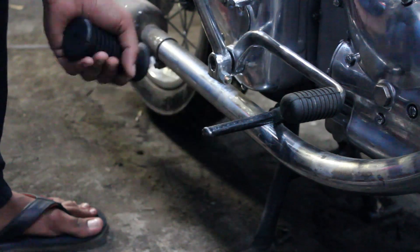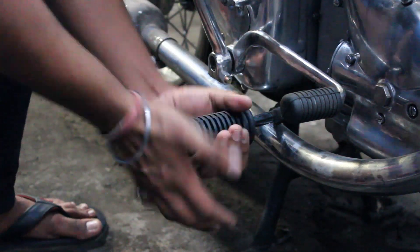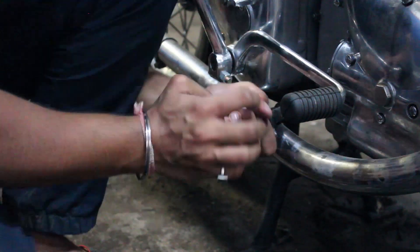A good grip on the footpegs is as important as it is on the handlebars, so we replaced the old footpeg rubber with a new set.